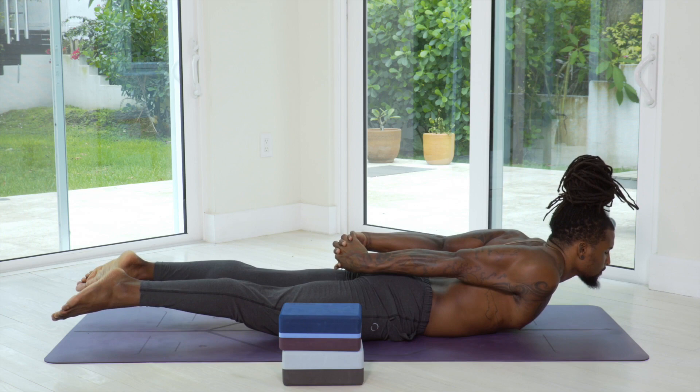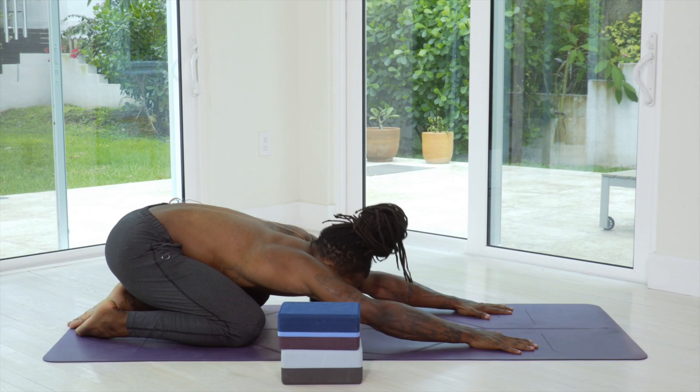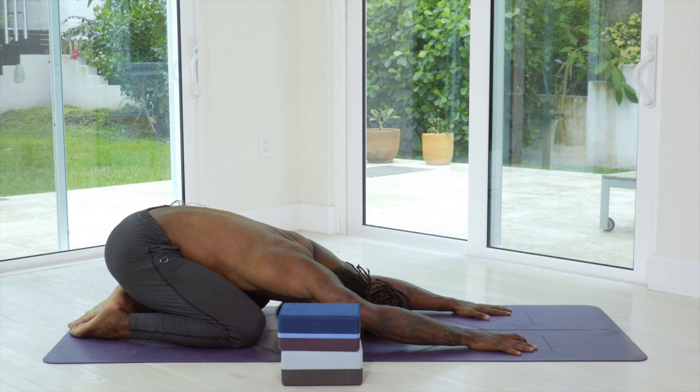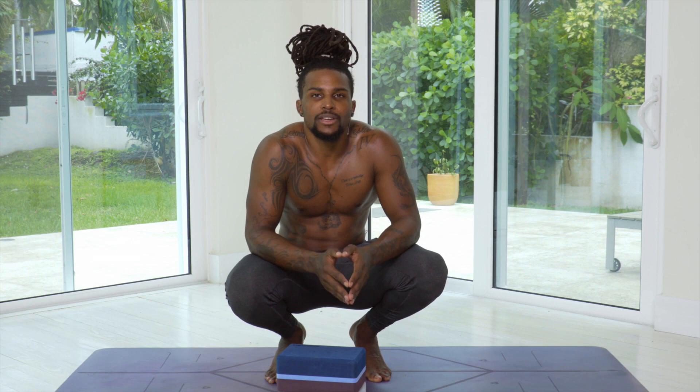Relax all the way down, press the hands into the mat, sit back into child's pose. Catch your breath, compose yourself, curse out DJ — whichever you choose to do. Go into a nice cool down sequence. But for now, that is the end of our core sequence. Hope you burned some calories, built some strength, and got a little more hate in your heart for me — but I appreciate you joining me today. As always, namaste, one love.